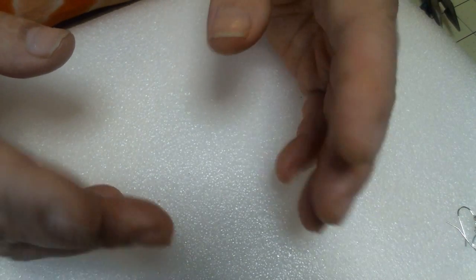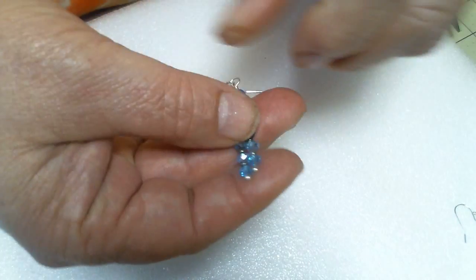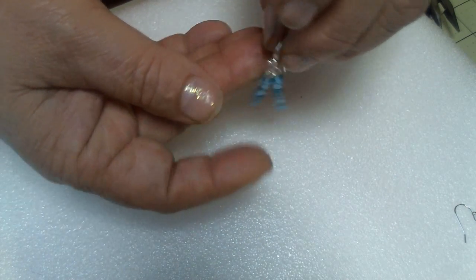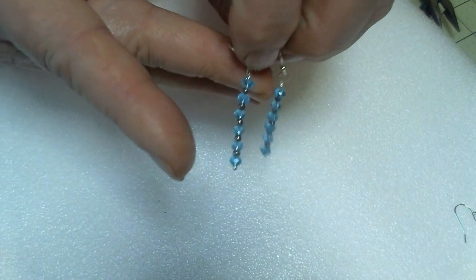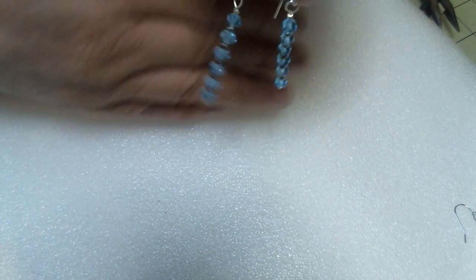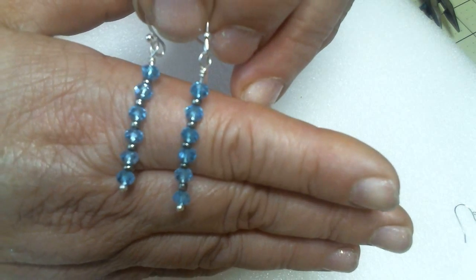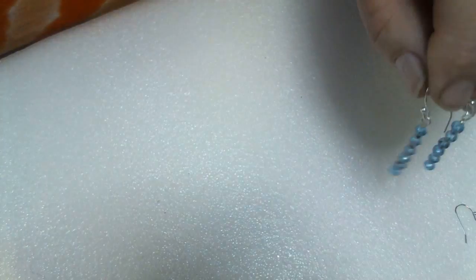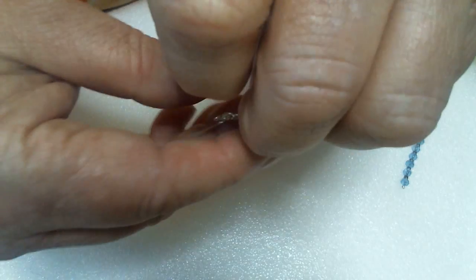Hi guys, this is Mama Sue and I have got a very easy pair of earrings for you to make today. It's these little crystal earrings. Very simple to make. And it's not just me saying it — I've got my grandkids making them now. But look how cute those are. They're elegant, they're cute, you can make them as long as you want to. But this one we're going to be making today.